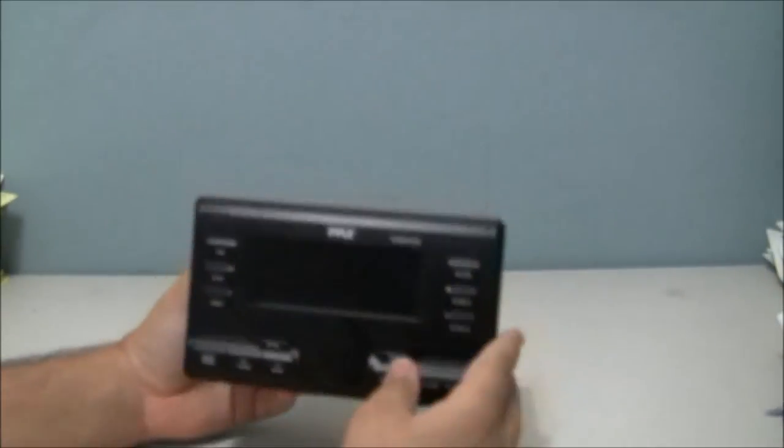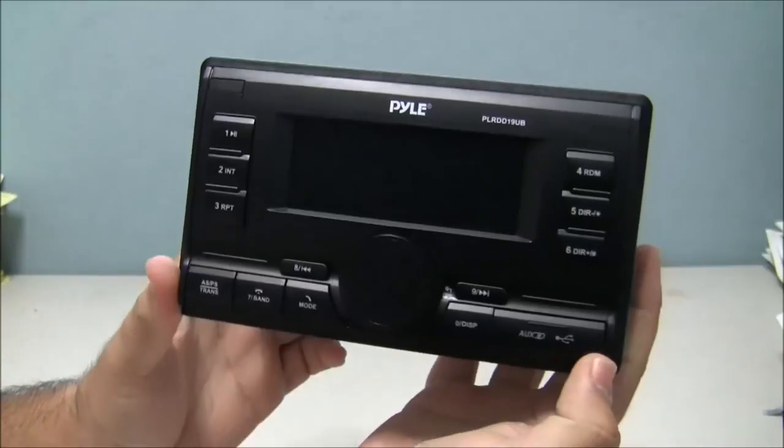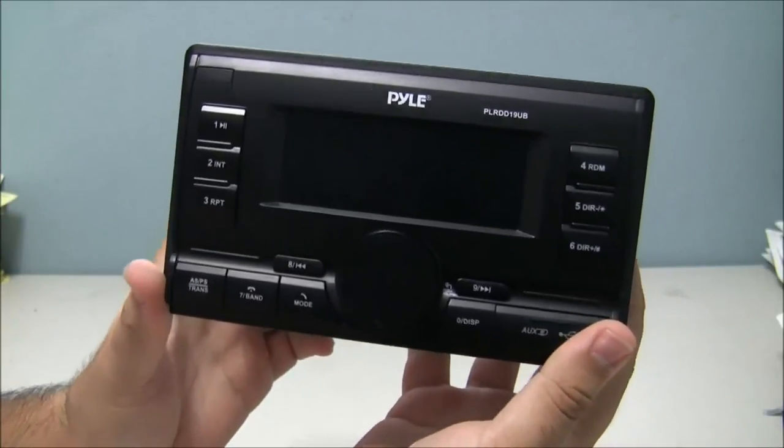This has been the overview of the Pyle DD19UB with Bluetooth.